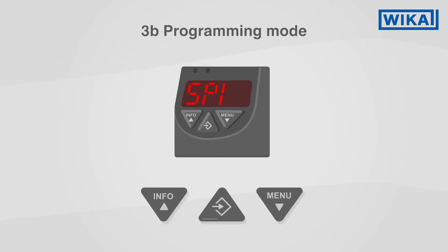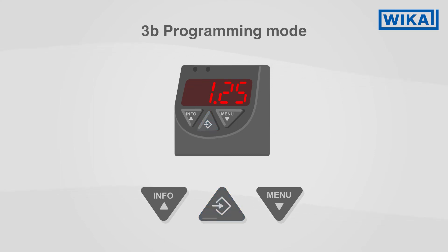In programming mode, you navigate as follows. Press the menu button to move through the menu items. Pressing the info button lets you do the same in reverse. Pressing the enter button selects the respective menu item. Set the desired value by adjusting it up or down with the info button or menu button. A long press on the respective button activates fast forward. Confirm the value with the enter button.